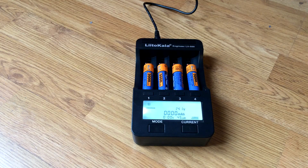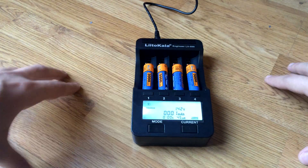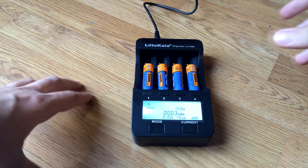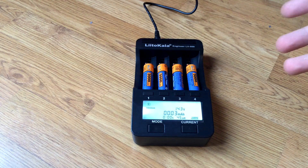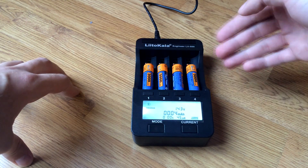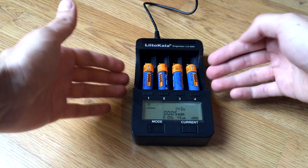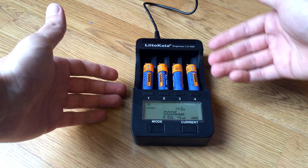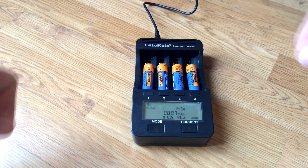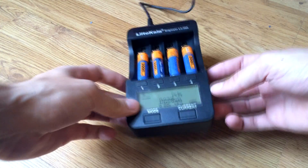This battery charger also comes with two really good functions. The first one is a battery test. In short, it detects the real battery capacity, so you can finally know how many milliamps a battery actually has. This one says it has 3000 milliamps, but we both know that is not real — with this function you can find the realistic number.